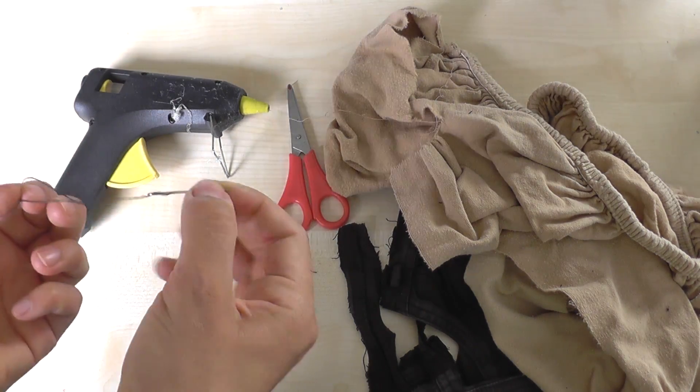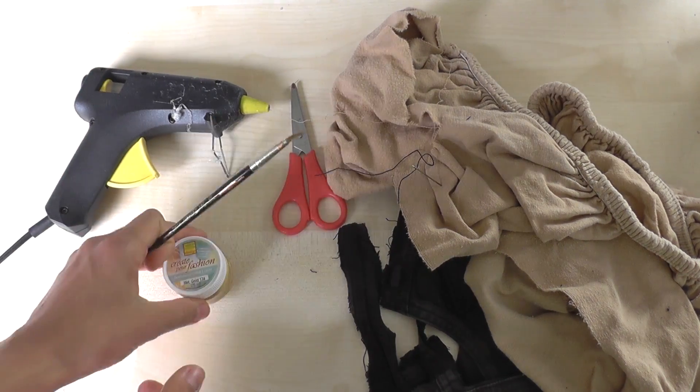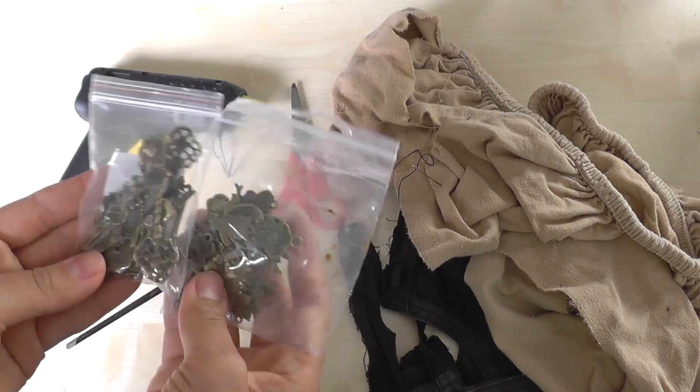You will also need some scissors, a hot glue gun, needle and thread, and some things to decorate your corset. I will put a complete list into the description box as well.